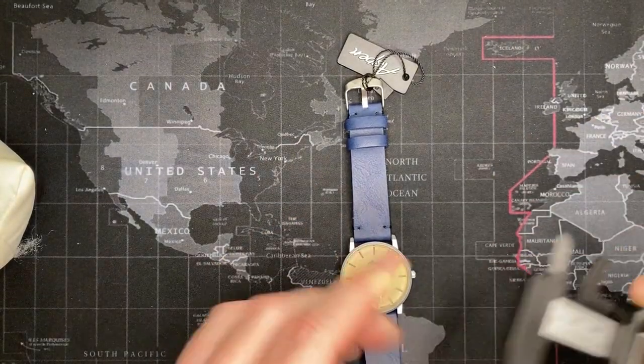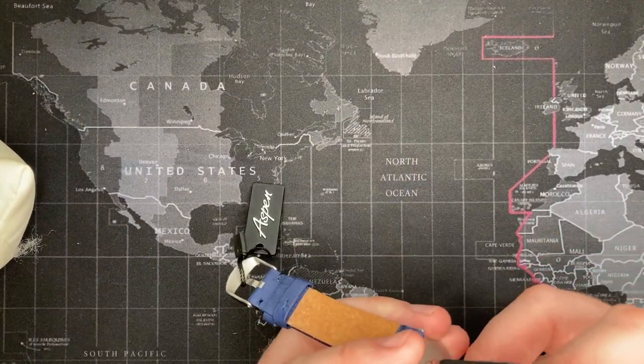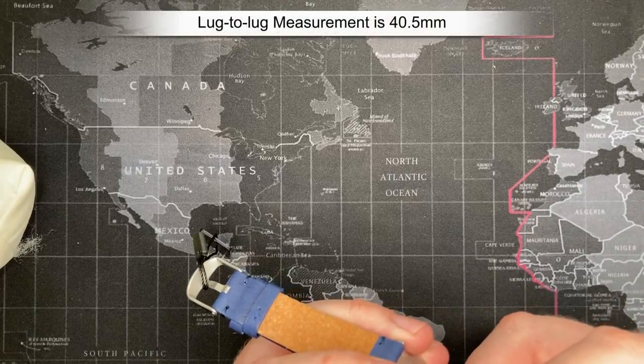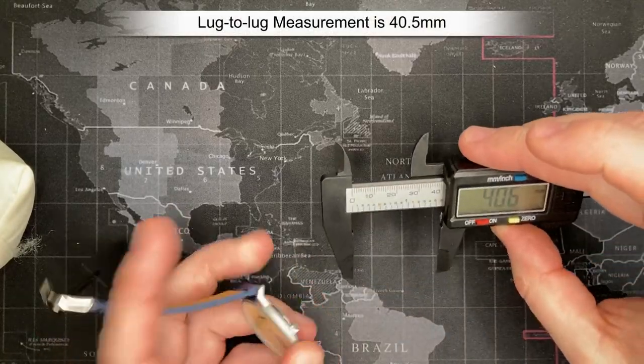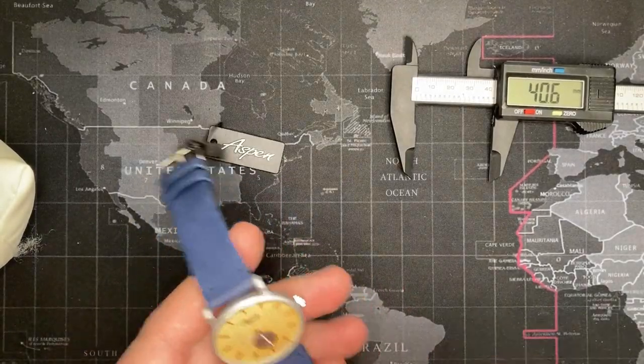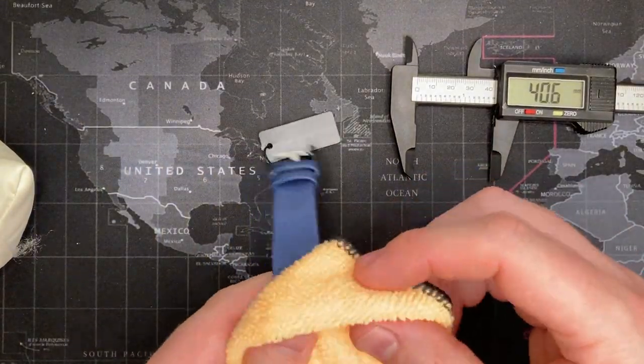And lug to lug, if anyone's interested — 40, 40.5 millimeters. So there you go.